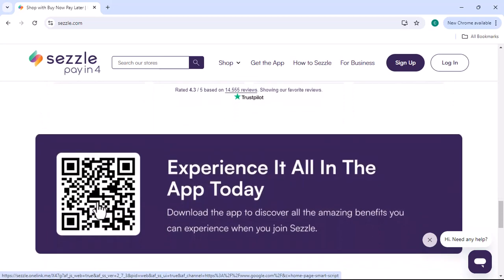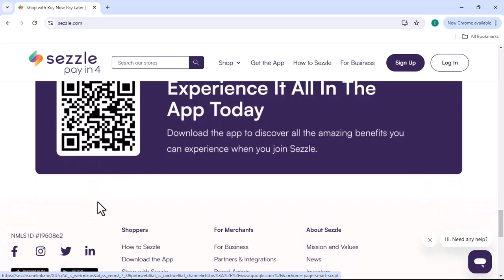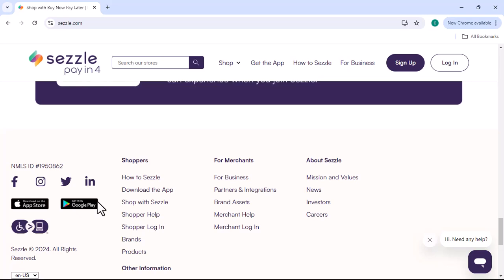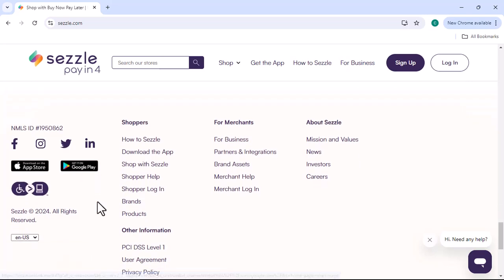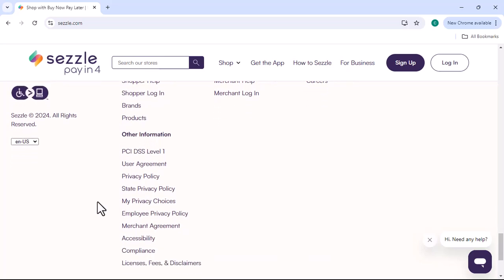Question 4: Can anyone use Sezzle? Sezzle is available to customers in the United States and Canada. However, eligibility requirements may vary depending on your location. It's always a good idea to check Sezzle's website for the most up-to-date information.